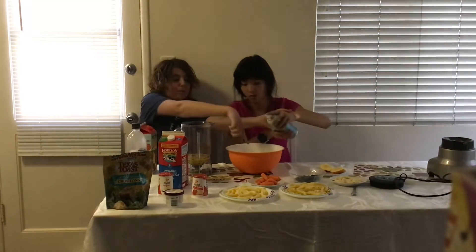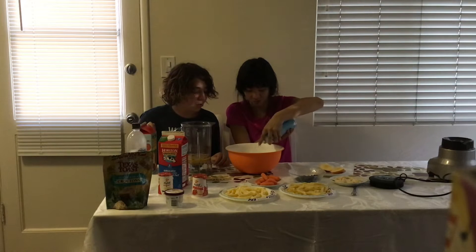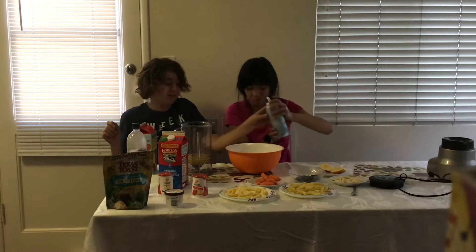Squirt it — not too much, because the interior is cold. Do as much as you want. That's too much, that's too much — that's a lot. No, I don't want to do too much. Okay, now you get to choose a second ingredient.